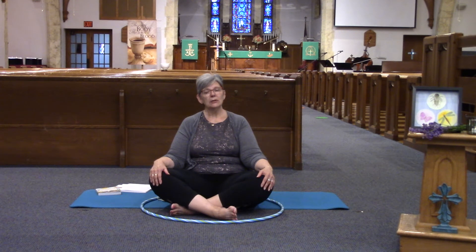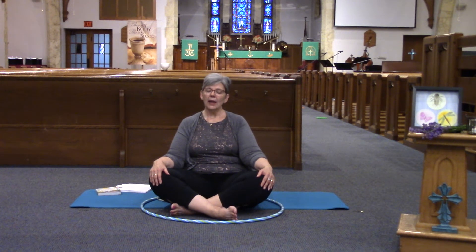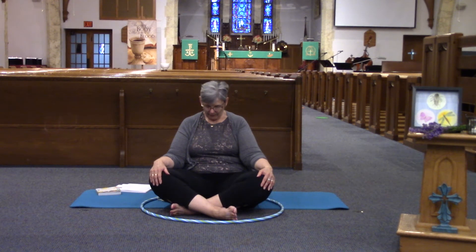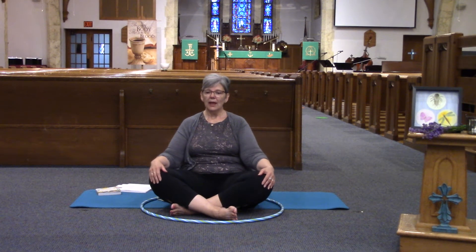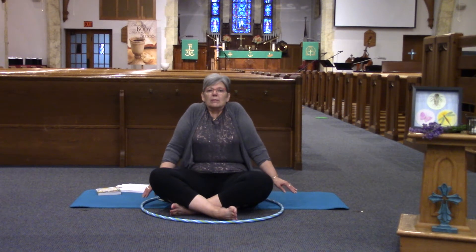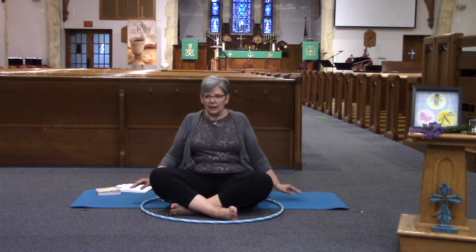We're going to take our right ear to our right shoulder, come to center, and to the left and come to center. Let's bring our chin to chest and back to center, and let our head go back and back to center. Then turn and look to the right, back to center, to your left, and back to center. Now let's bring our shoulders up towards our ears and back and down. Bring the shoulders up and round and back and around — three more times. Up and down, up and down, and one more time.